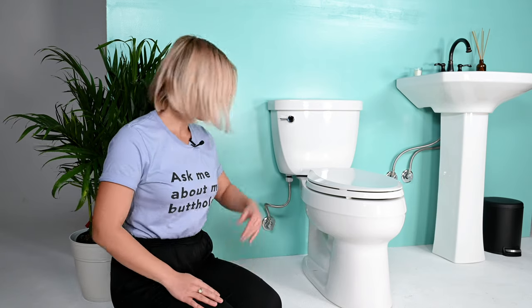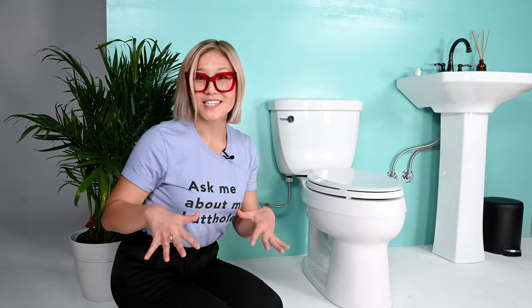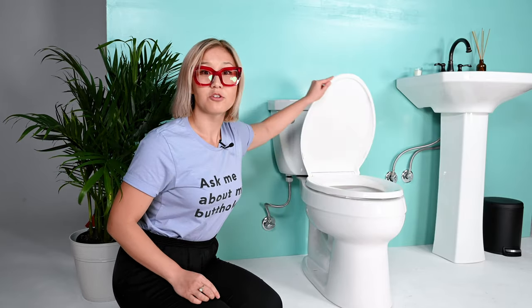All right, let's start it off. Just do a quarter turn and the water is off. When you turn it off, you'll hear a distinct sound of the water shutting off. Now to empty your tank, give your toilet a flush and hold down the flusher until you hear the water stop flowing. You can also double-check by looking inside your toilet — when the water is low or has stopped flowing, you're ready to go.